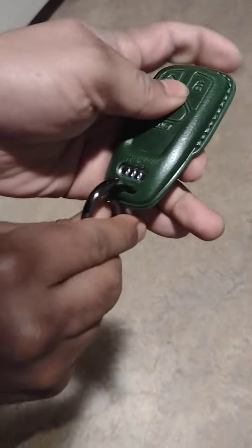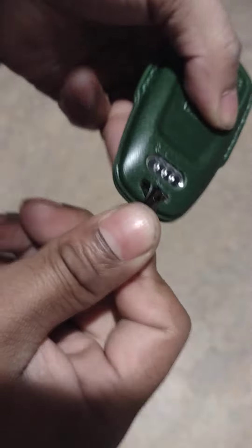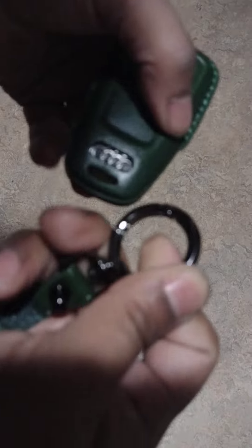And then you push it down right here and put it right through the loop of the key. You have to fold that, then put it in there — it's quite hard. We don't know how to get it in here, okay.